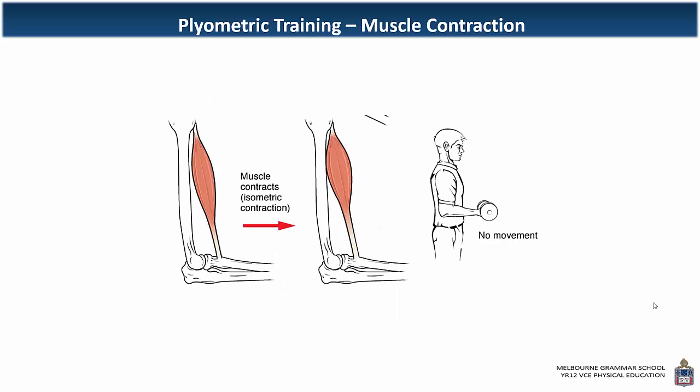Before we understand how plyometric training works, we need to review the concept of muscle contraction. We're going to look at three types of muscle contraction. First of all, an isometric contraction — that's a muscle contraction where the muscle does contract but there's no movement or no change in the muscle length. Just holding a dumbbell still, as the figure is demonstrating, is an isometric contraction.